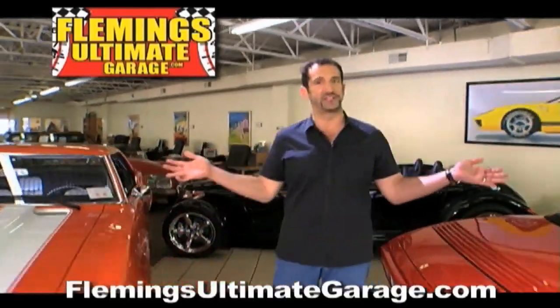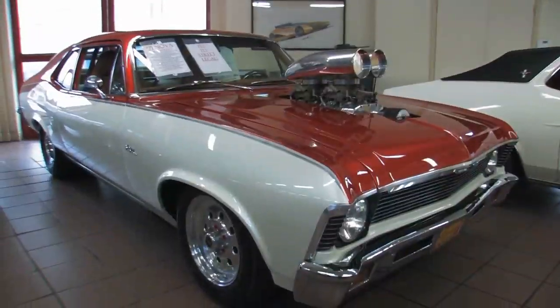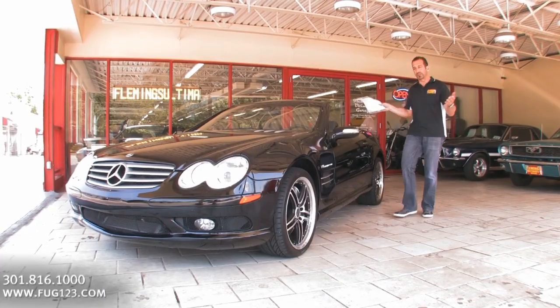Hi, I'm Tony Fleming, and this is Fleming's Ultimate Garage. Hey everybody, thanks for joining us on today's video.